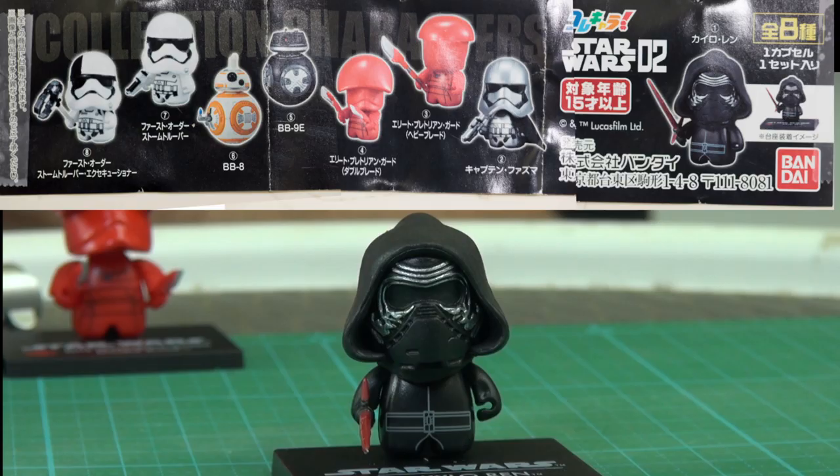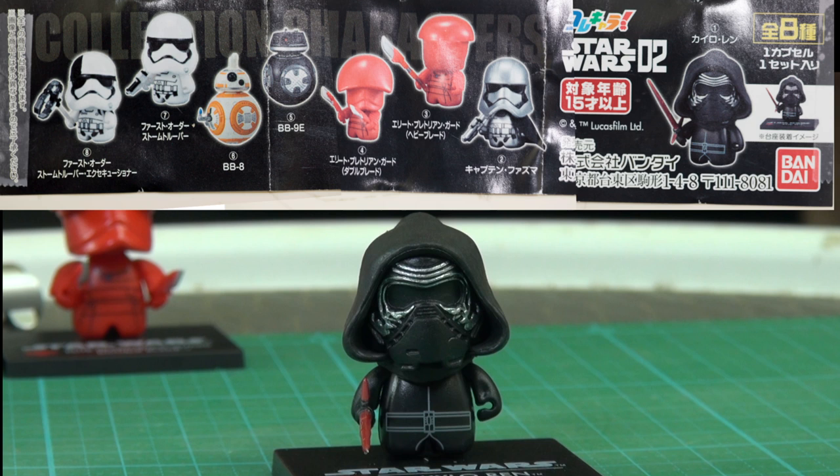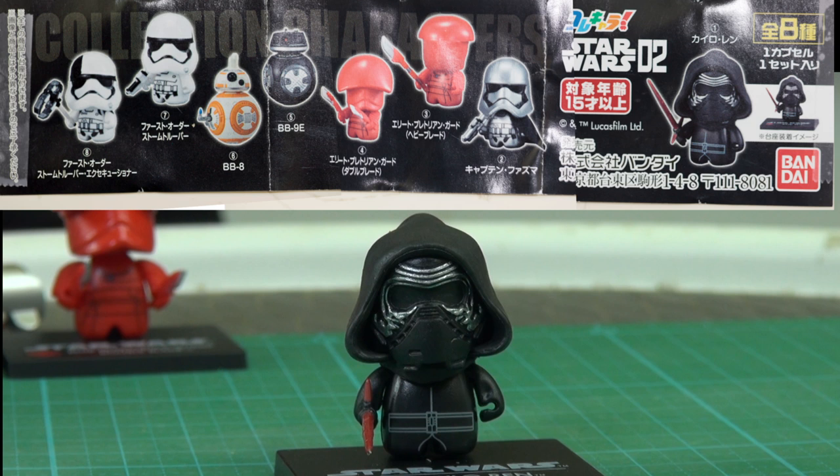Looking at the data sheet here, what comes in the series from right to left: Kylo Ren with his crossguard lightsaber, Captain Phasma with some kind of pistol, the elite Praetorian Guard heavy blade version — and I have to say, if I'm going to be in the Praetorian Guard I'd rather not have the heavy blade because it's heavy. Then there's the Praetorian Guard with the double blade, which looks a lot lighter. There's a BB-9E, BB-8, a First Order Stormtrooper regular type, and a First Order Stormtrooper Executioner.